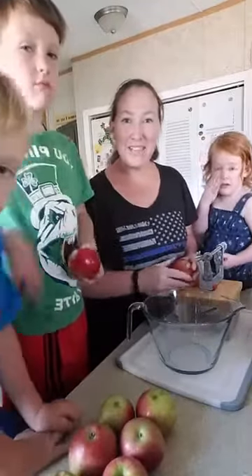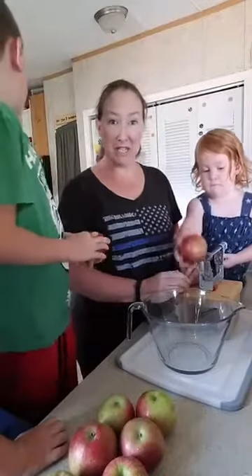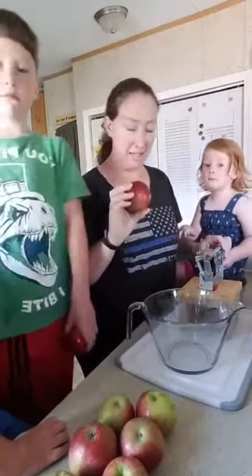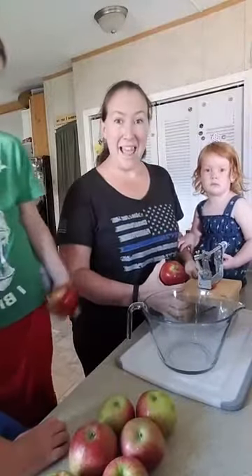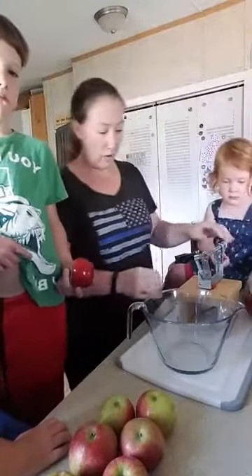Hey everyone, happy first day of fall! Since it is the first day of fall — my favorite season — and we just went apple picking over the weekend, it's probably time to break out our apple peeler. This thing is amazing, and Paul here wants an apple that's just peeled.